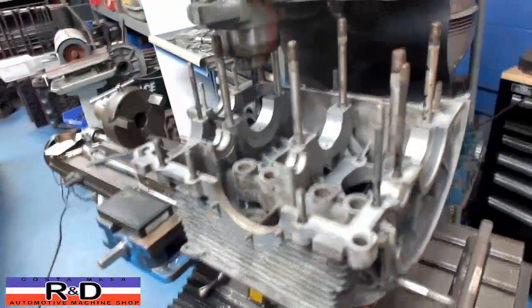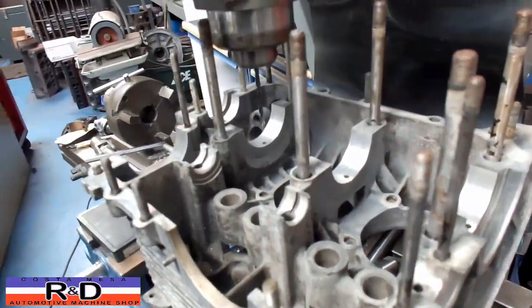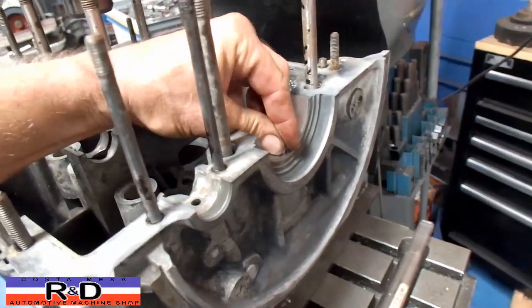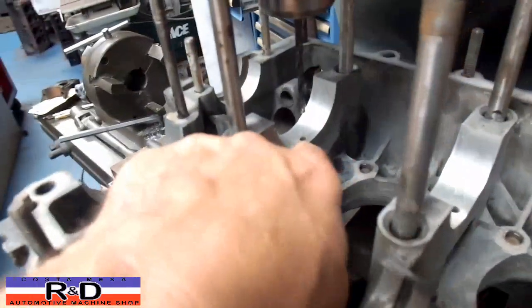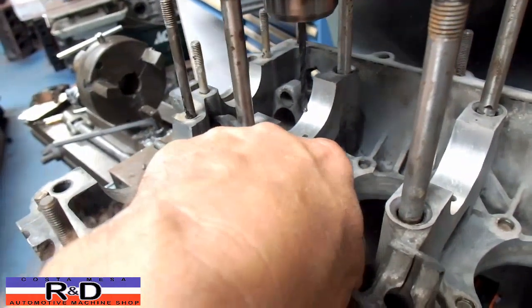Hi, Sean and Chris, welcome to R&D. Today we have a Volkswagen case on our milling machine. The problem with this case is that the receiver hole for the dowel pin on the number three bearing got moved around a bit when the bearing seized up to the crank.